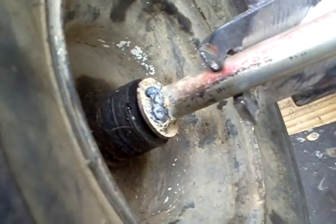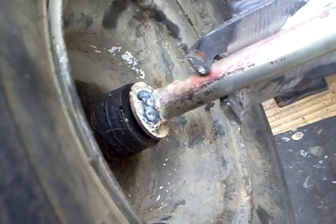I welded my washers on the end of the axle and tried to drill through the axle, but a damn drill bit broke off in there.